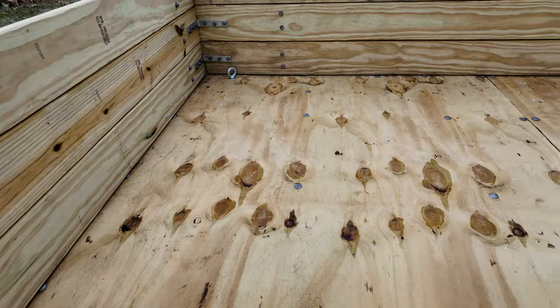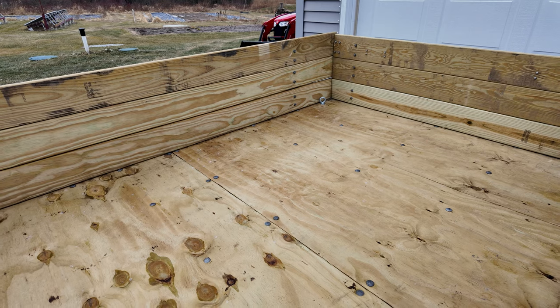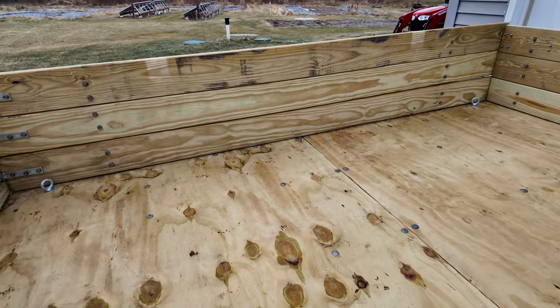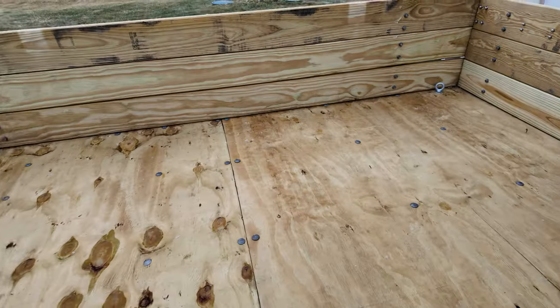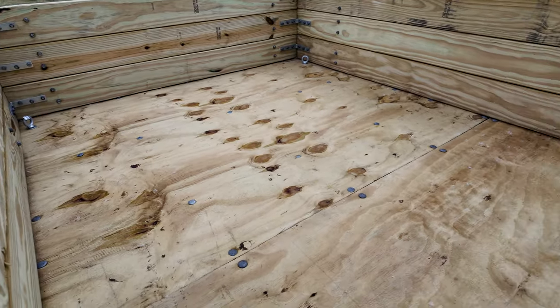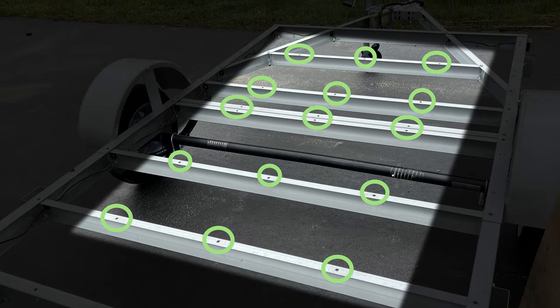Inside the trailer, this is 3/4 inch pressure treated plywood. Because this is 8 feet long and 5 feet across, you take two 4x8 sheets and cut them each at 5 feet, giving you a 5x4 foot sheet here and a 5x4 foot sheet there, then put them together. One extra thing I did was add holes on the braces so I could put more carriage bolts in to secure the plywood to the trailer frame.